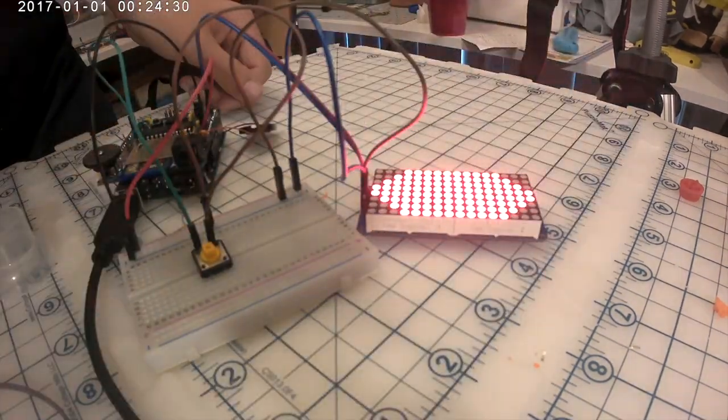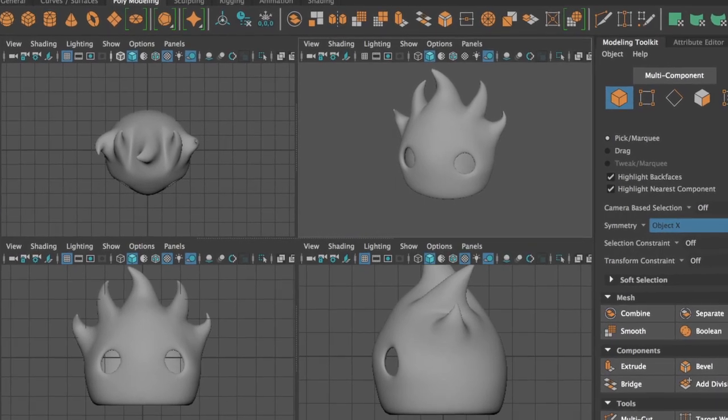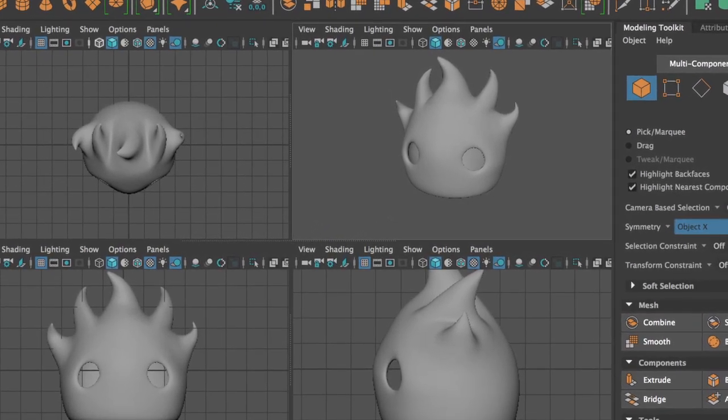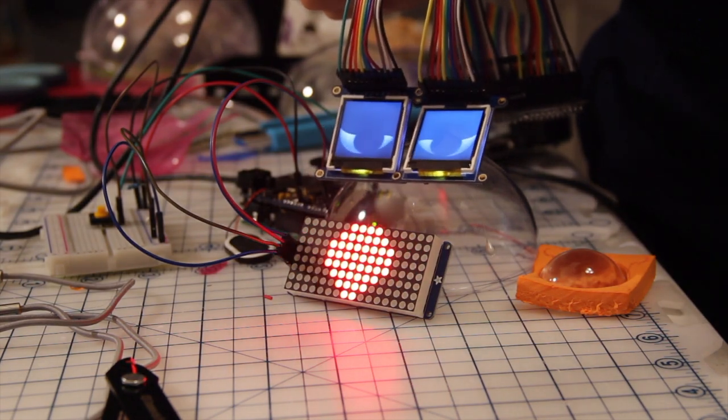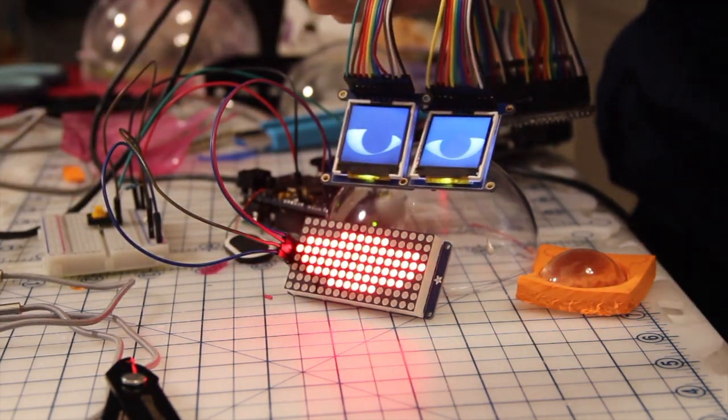The plan is to move all these pieces into a 3D printed body, but it did not show up in time for this video. However, body or not, it does everything I said I wanted to do — it talks with a moving mouth and moving eyes.